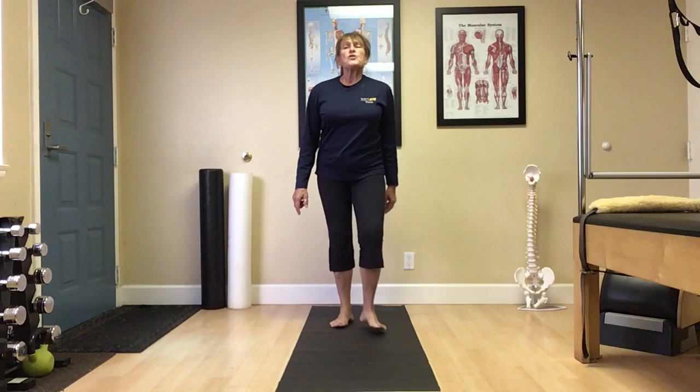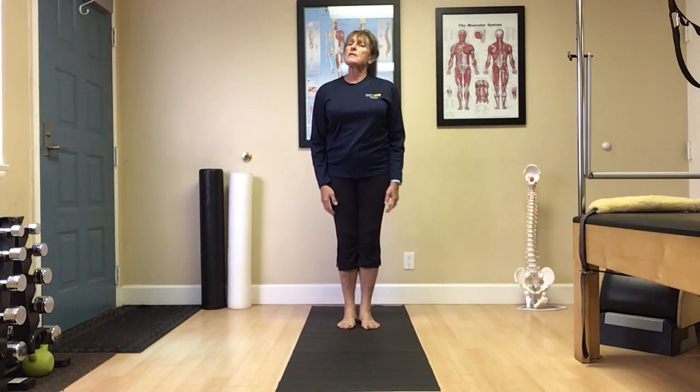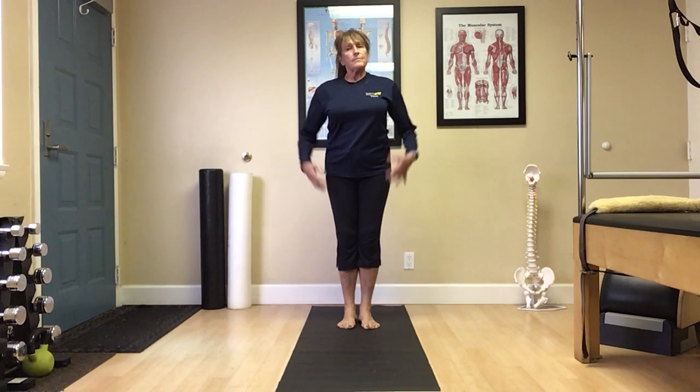Hello. Today we're going to do a little bit of standing yoga that will help us stretch and strengthen the lower body, back, and abdominals.